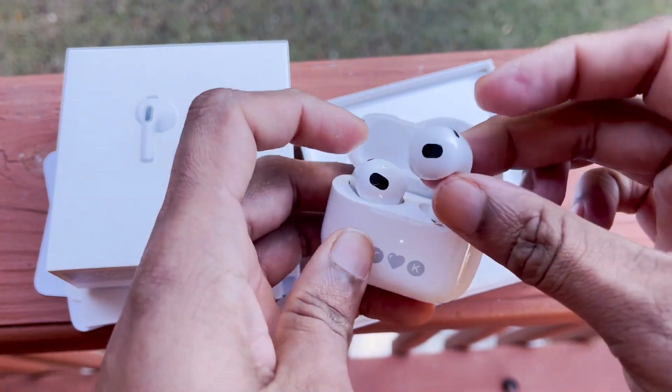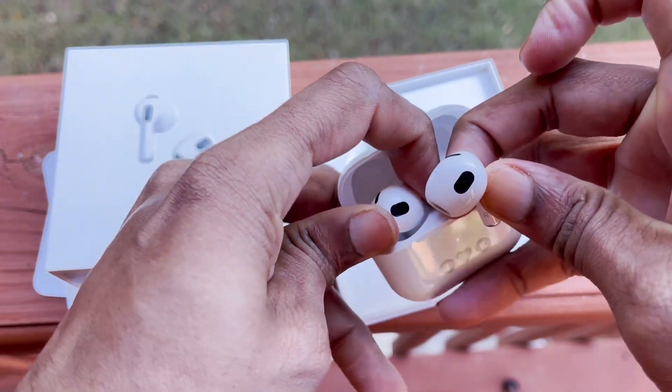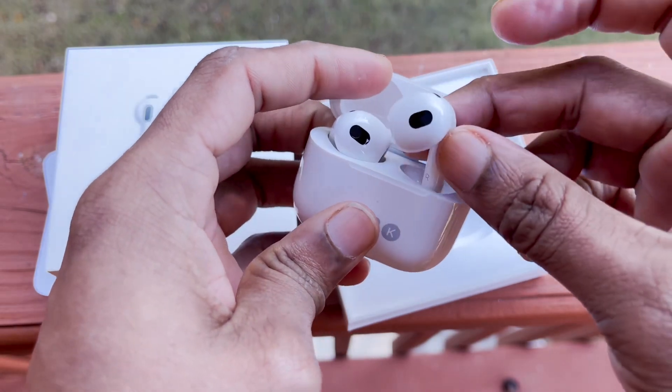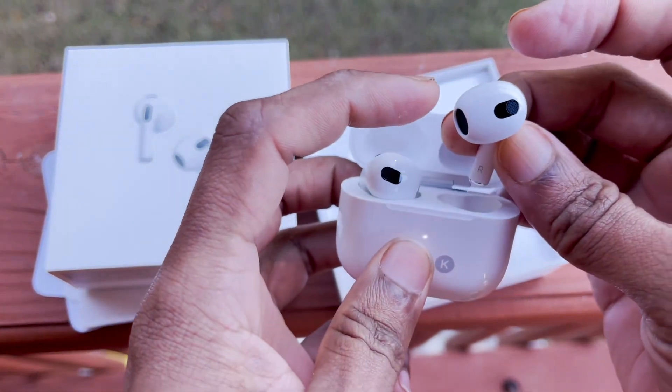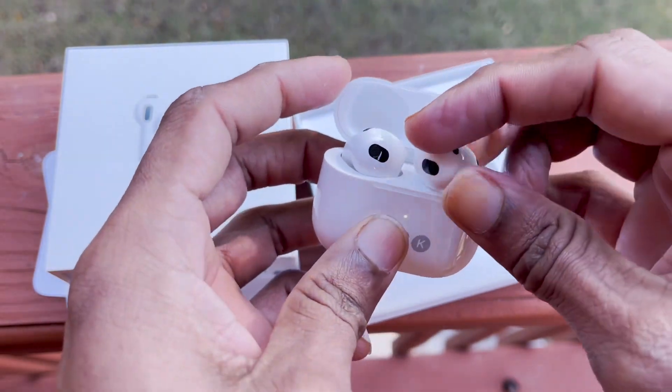Here are the earbuds. I can actually convert it, so that's why I have to upgrade it. This is why I have to set it and update it.